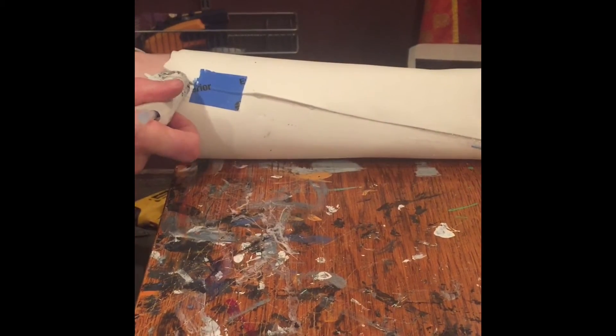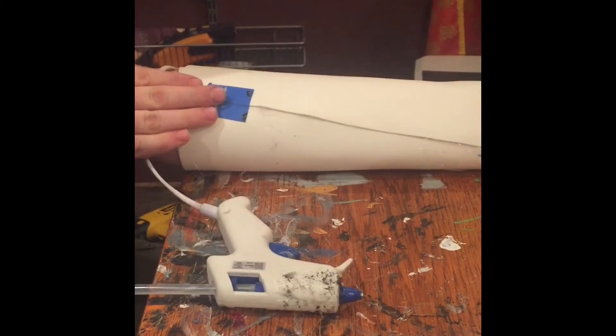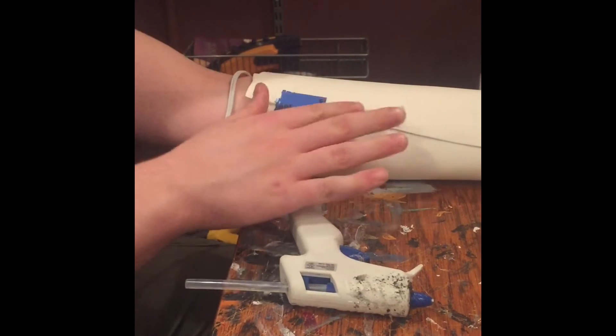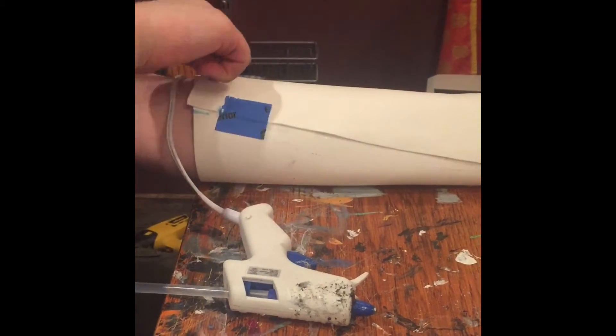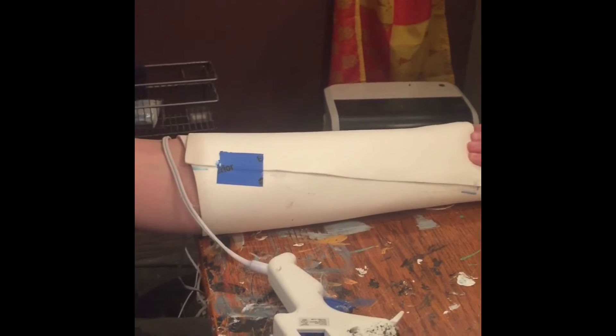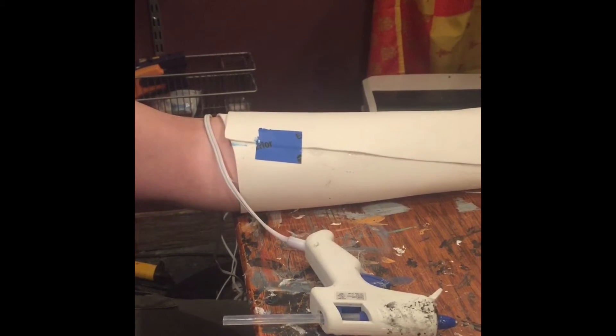Now I'm just gonna hot glue over here. Once I think everything over here and all this is dry, I'm gonna rip off this piece of tape and put hot glue there as well. You want it all over where the foam connects to make it look good. And remember, you need a lot of foam for this project — I'm telling you, you need a lot.